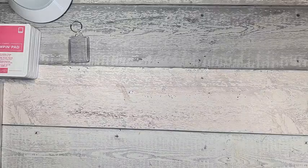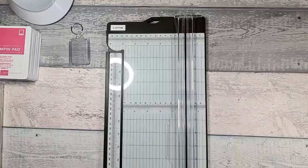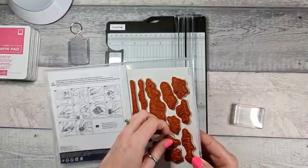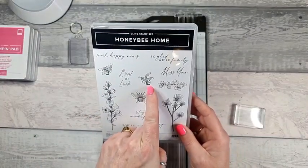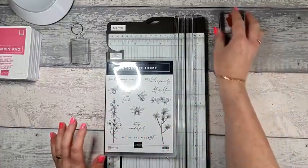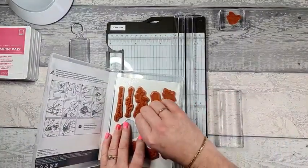I haven't mounted my stamps — I've not had a chance — so we're going straight from scratch. We're going to be using this little bee stamp and this lovely flower stamp, so I'll just mount those up on blocks.